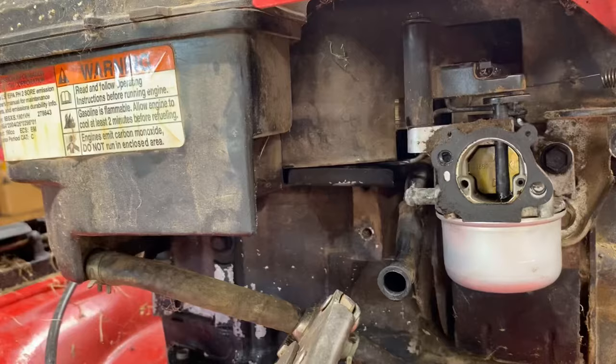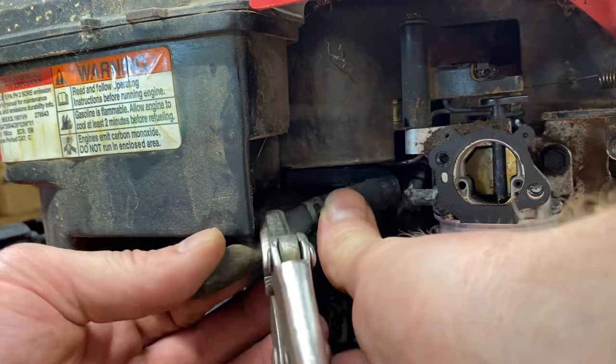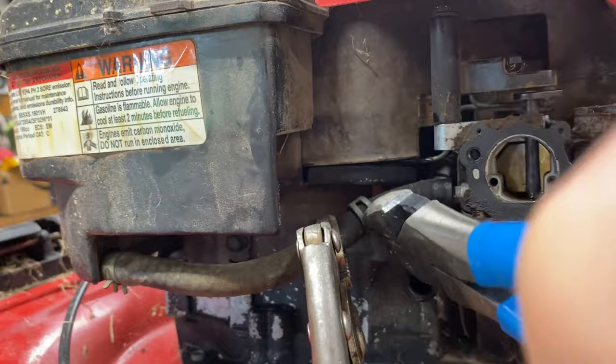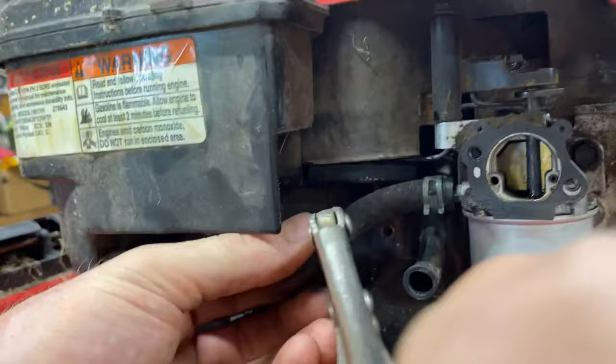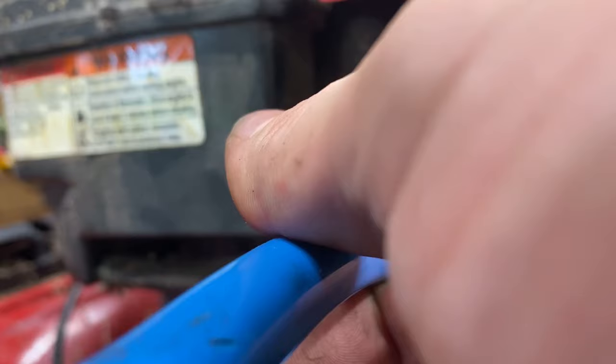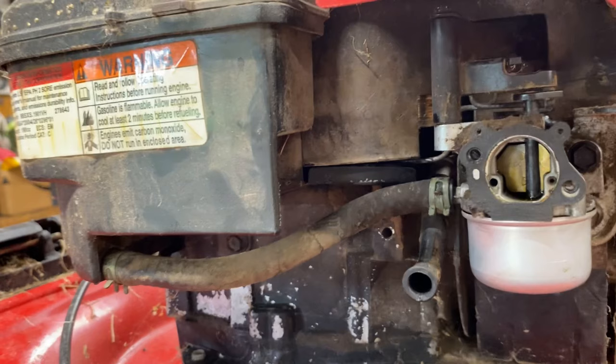Got the bolt tightened up, now just slip your fuel line back on. Put your clamp on before you actually unhook your cutter-off device. Then take that off and fill it with fresh fuel. Make sure you're not pouring fuel out of the carburetor. If it is leaking, that means you have a leaky valve seat in that needle, so you'll probably have to take it off and do a little more work to fix that. But most of the time you should be okay.